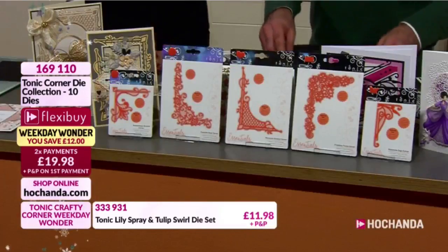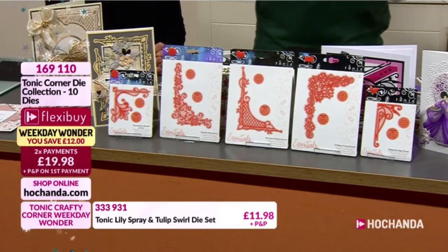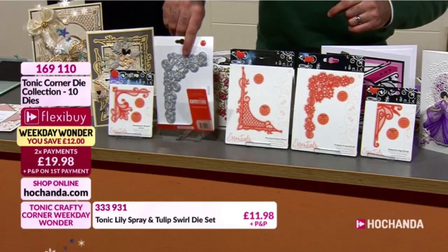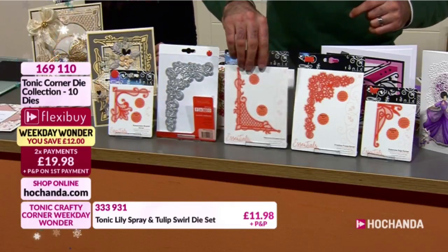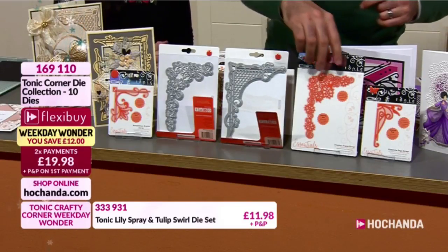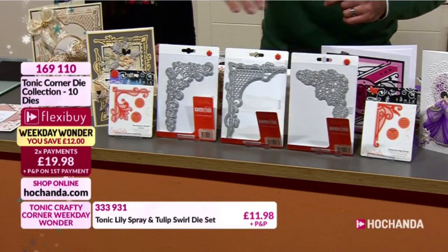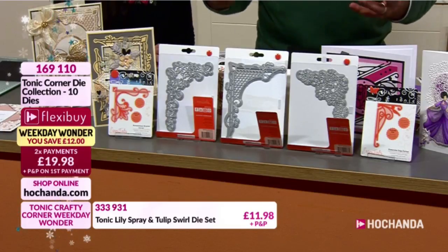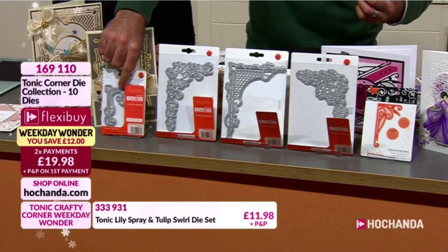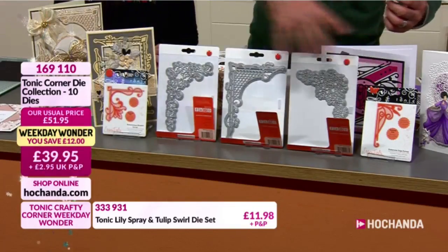This is the final hour of our Weekday Wonder, so this is going to be your final live hour. It finishes today and we are approaching limited stock. Look at what you're getting - so much metal for your money. You're getting 10 dies in total, beautifully intricate dies. These are real utility dies that you use again and again, transcending any occasion. You've got larger and smaller dies, and two flexi payments as well.